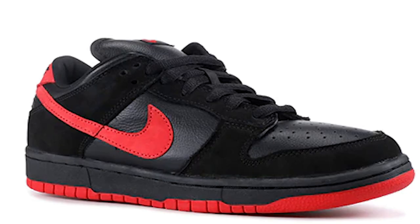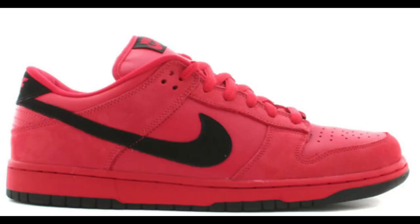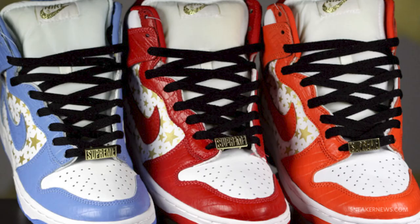The Nike Dunk Low Vamps. The Nike Dunk Low Pure Blood. Supreme's Nike SB Collab Round 2. Supreme and Nike already had a history at this point, but they decided to drop a collection that would go down in history.